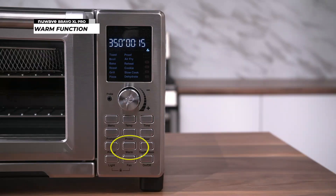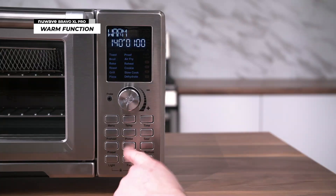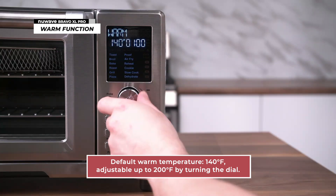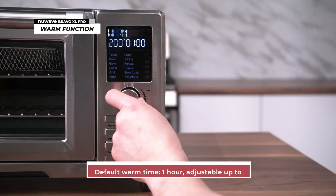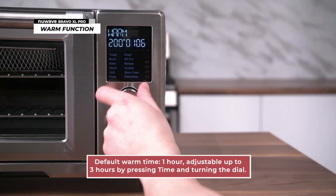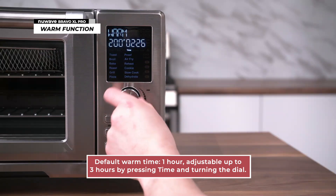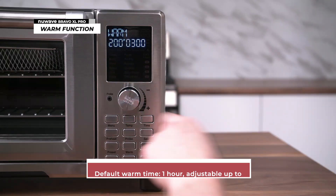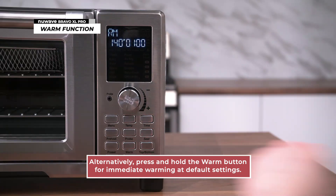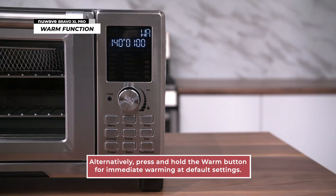To use the warm function, press the warm button. The default warm temperature is 140 degrees, but you can increase that up to 200 degrees by turning the dial. The default warm time is one hour, but you can adjust that by pressing time and turning the dial to select a time up to three hours, then press start to begin. Alternatively, you can press and hold the warm button and the Bravo will immediately begin warming at the default settings. You can adjust these settings at any point.